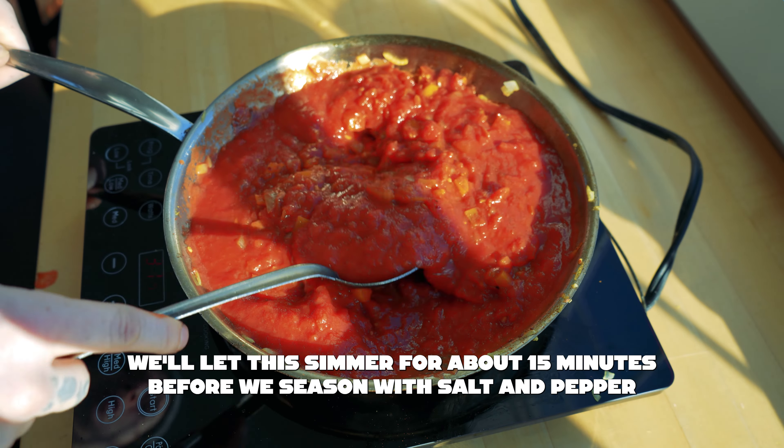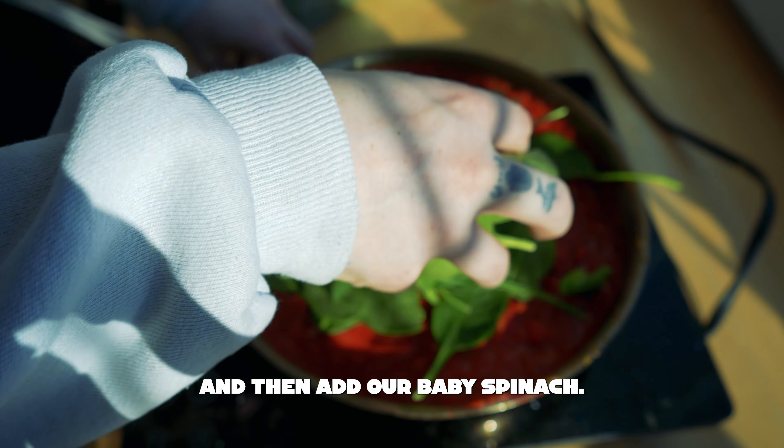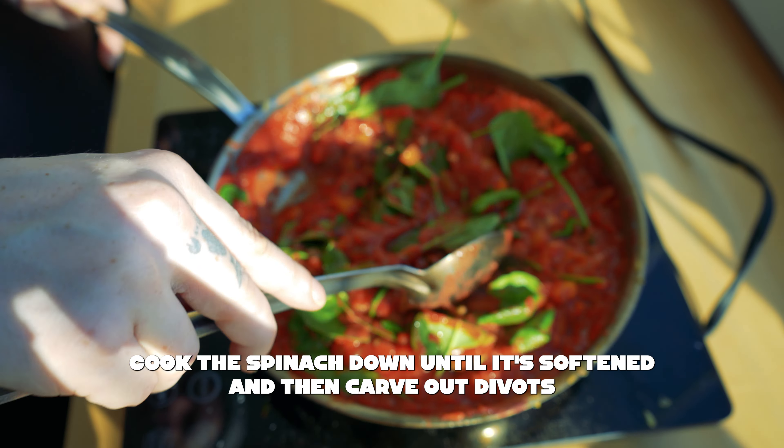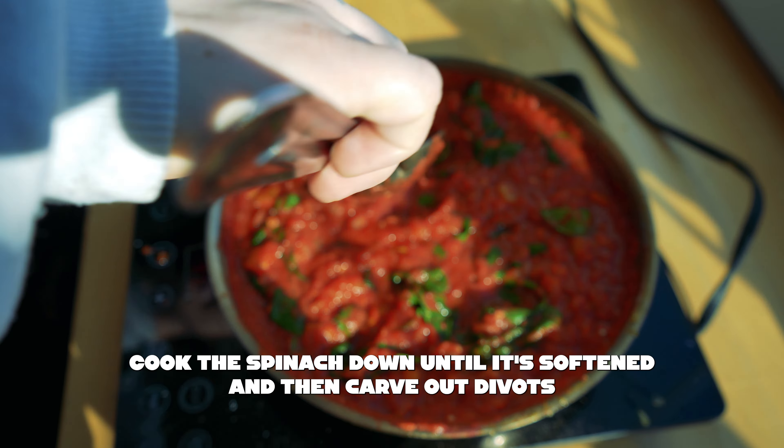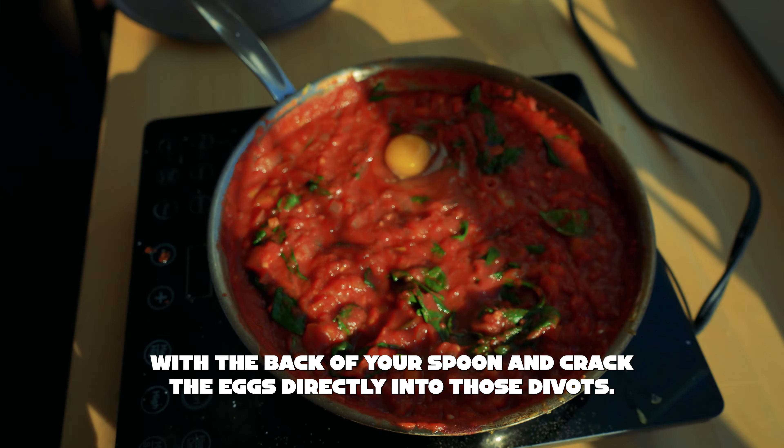Add the harissa paste and cook that down for another little bit before adding the can of tomatoes. Let this simmer for about 15 minutes, then season with salt and pepper and add the baby spinach. Cook the spinach down until it's softened, then carve out divots with the back of your spoon and crack the eggs directly into those divots.